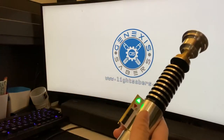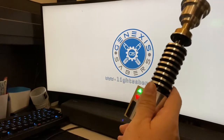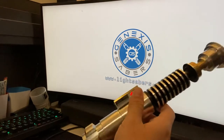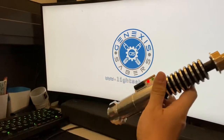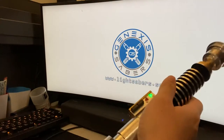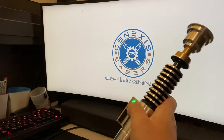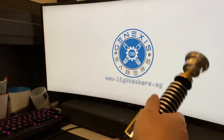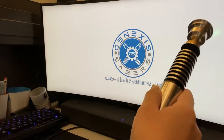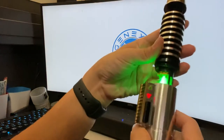One thing new about ProffieOS5 is the gesture injection, like what you just saw. Flick up to turn it on, and twist to turn it off. It's designed so that with everything installed it won't trigger too easily — especially with the blade installed, you actually need to flick it up quite a bit. I thought that was a fine balance for a good gesture injection response.